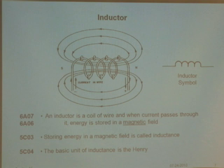Another electronic component is called the inductor. An inductor is nothing but a coil of wire — here's a coil of wire sitting on a little piece of PVC. When you pass current through the coil, you get a magnetic field, like a North Pole and South Pole, that wraps around it. Energy is stored in that magnetic field. Storing energy in a magnetic field is called inductance, and the basic unit of inductance is called the Henry.